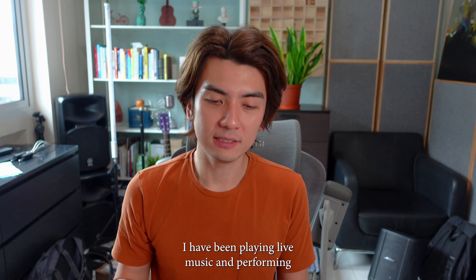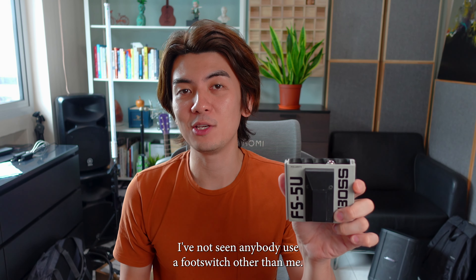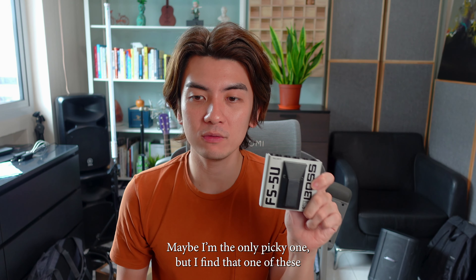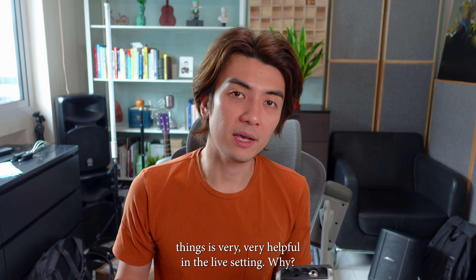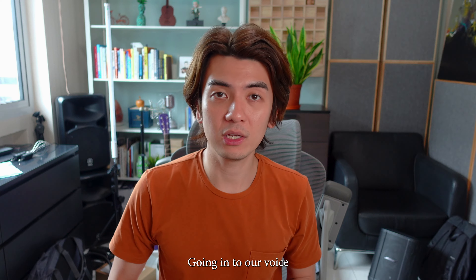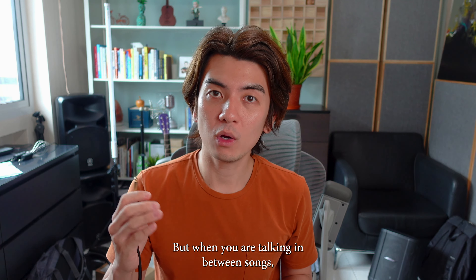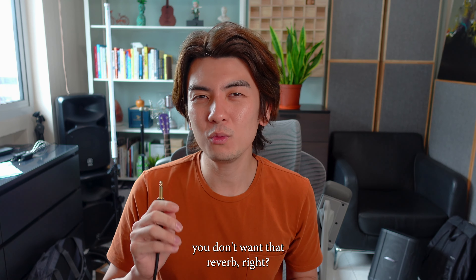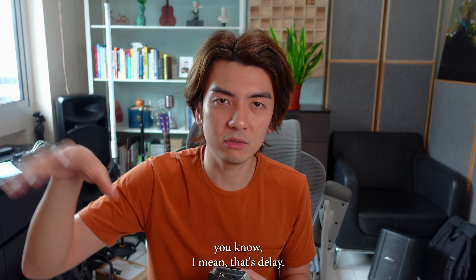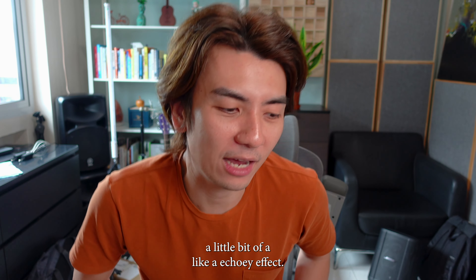I have been playing live music and performing at weddings and events for about five years now. I've not seen anybody use a foot switch other than me. Maybe I'm the only picky one, but I find that one of these things is very, very helpful in the live setting. When we are playing live music we often have reverb going into our voice and a little bit in the guitar and keyboard, but when you are talking in between songs you don't want that reverb. It's actually very distracting to just be talking normally and then have it echo — reverb has kind of a little bit of that echo effect.